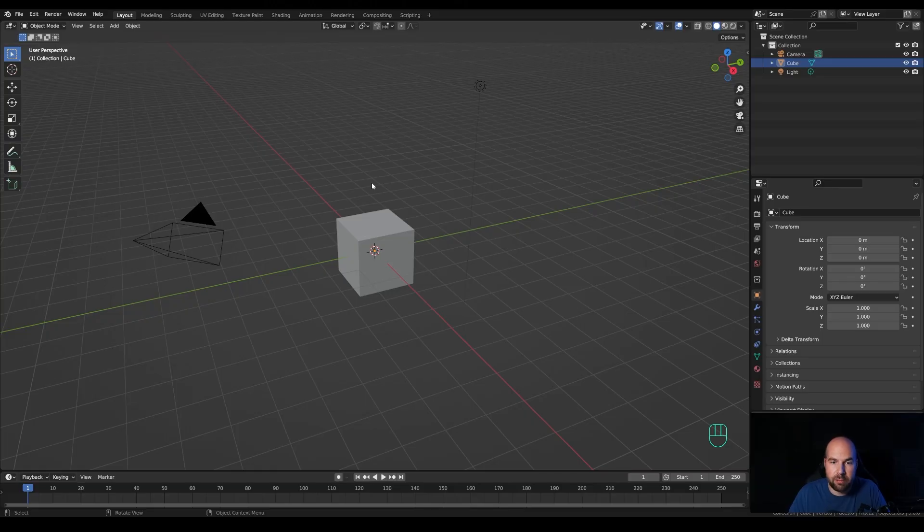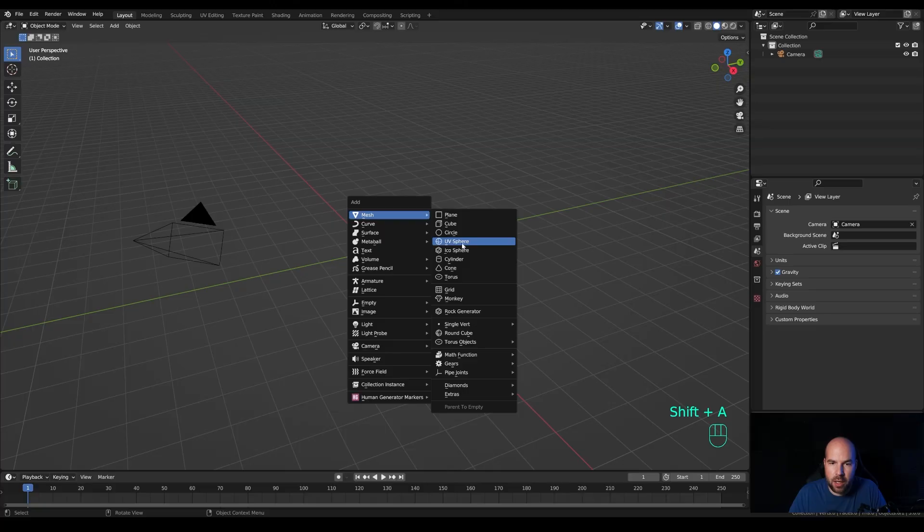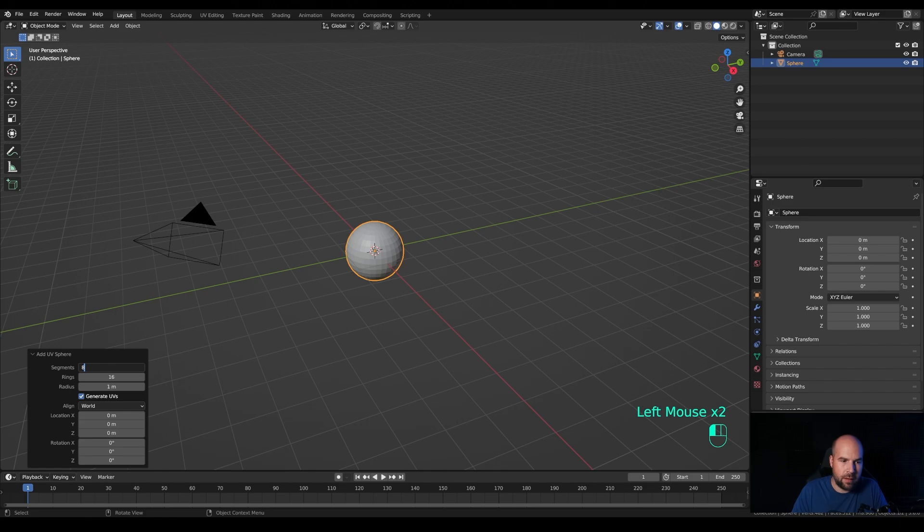Let's jump right into an empty Blender file. First of all, let's select the light and the cube, press X and delete — we'll use the camera later. Let's press Shift+A, add a mesh UV sphere, and modify the segments.